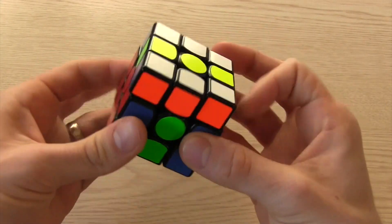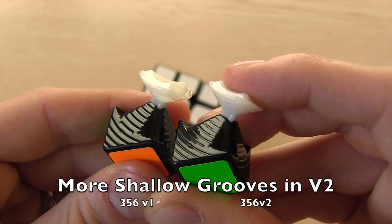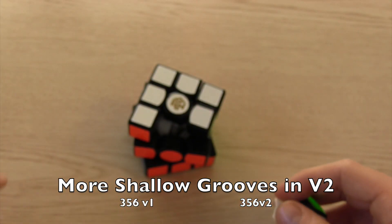Now they have altered the cube a bit more with the V2. The main thing different in this cube is the grooves in the corner pieces. They are a bit more shallow, which basically makes the cube feel slightly smoother.